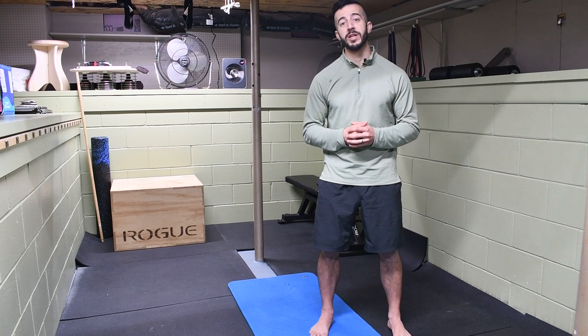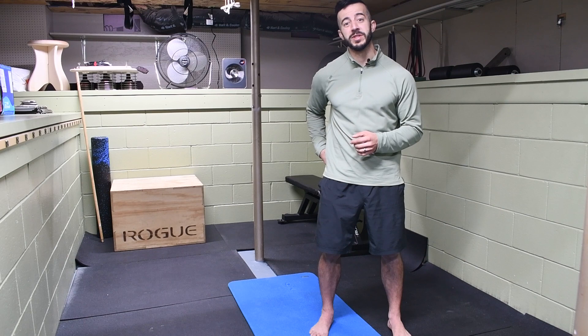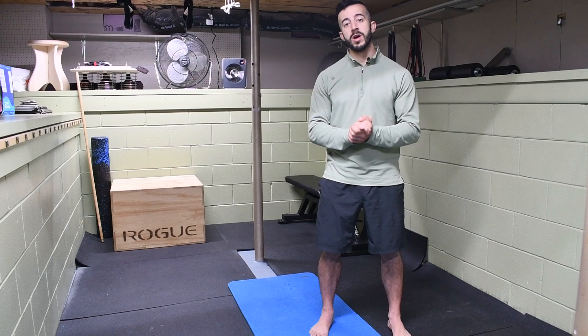Hey, welcome to the channel. It's Jack, the Muscle and Mobility Maker with Stronghold Strength and Conditioning. Today I'm going to be showing you how to fix that lumbar herniated disc that's giving you that piriformis syndrome, that sciatic pain running down through the leg, and overall just a recovery path that you can take to help you fully resolve what's going on in your lumbar spine.